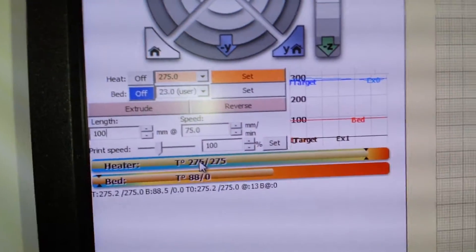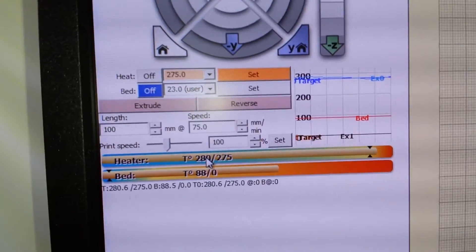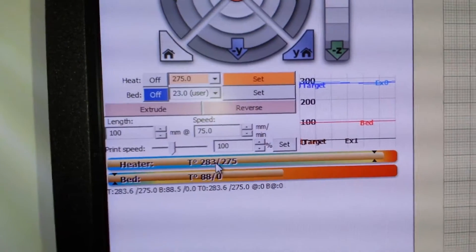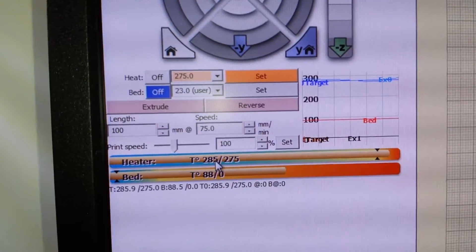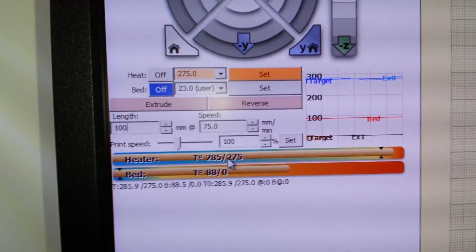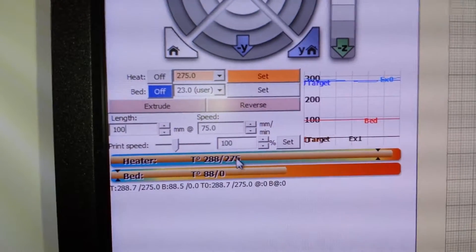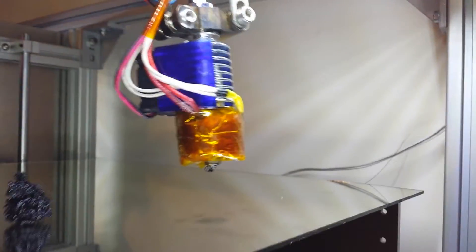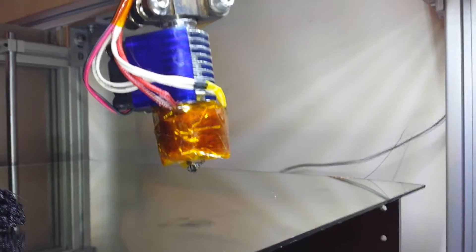Don't expect pure accuracy with an analog conversion and these thermistors. The PID loop's not tuned properly and it is overshooting and undershooting, but they're not that accurate anyway — but this will do for now.